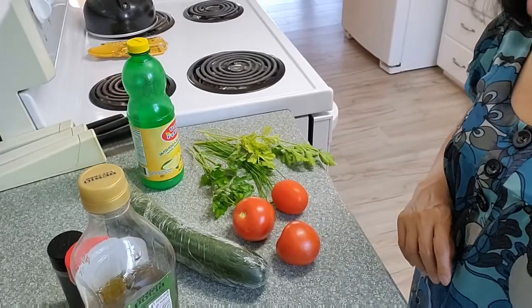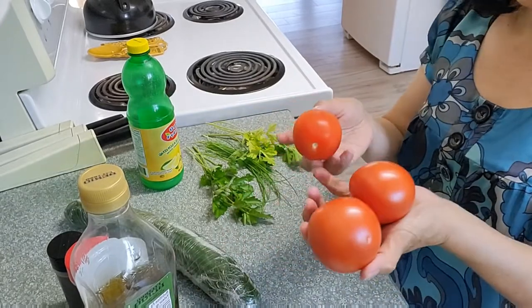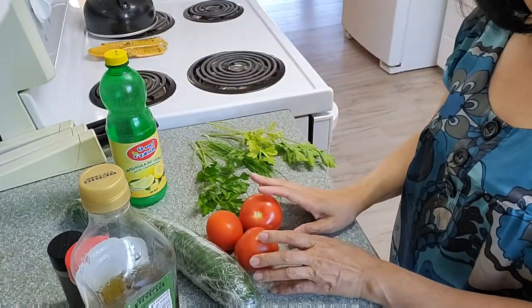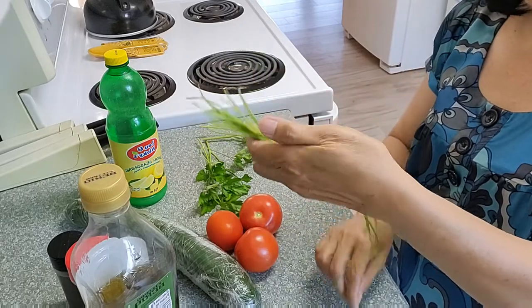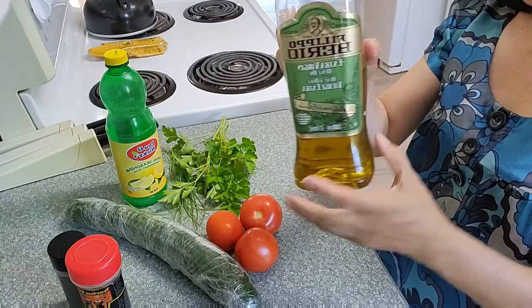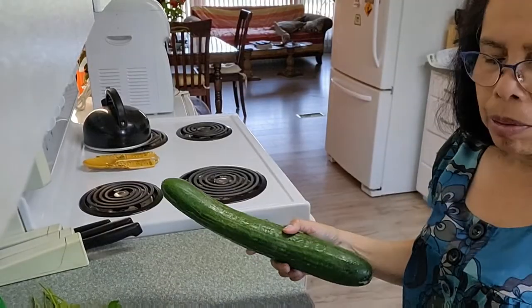Hi everyone, welcome back to my channel. Today I will make cucumber and tomato salad. Here are all the ingredients: an English cucumber, three tomatoes, lemon juice in a bottle, or if you have a fresh lemon you can use that. I also have fresh chives from the garden, fresh parsley, virgin olive oil, salt, and pepper.